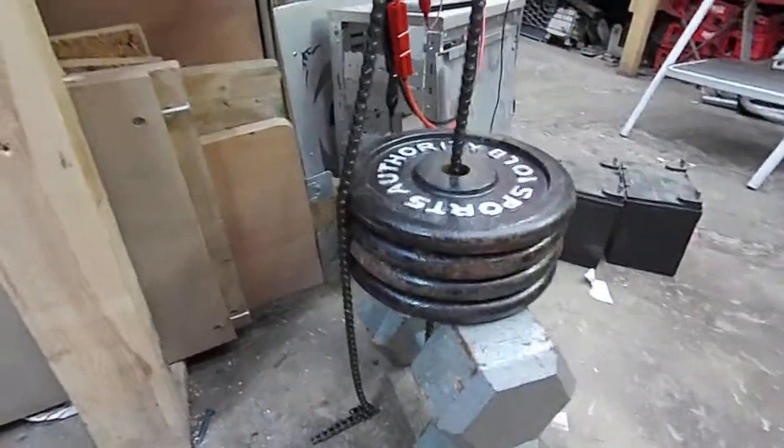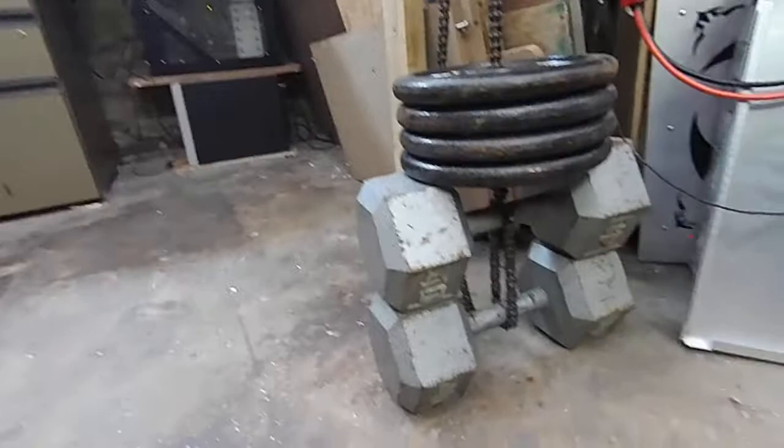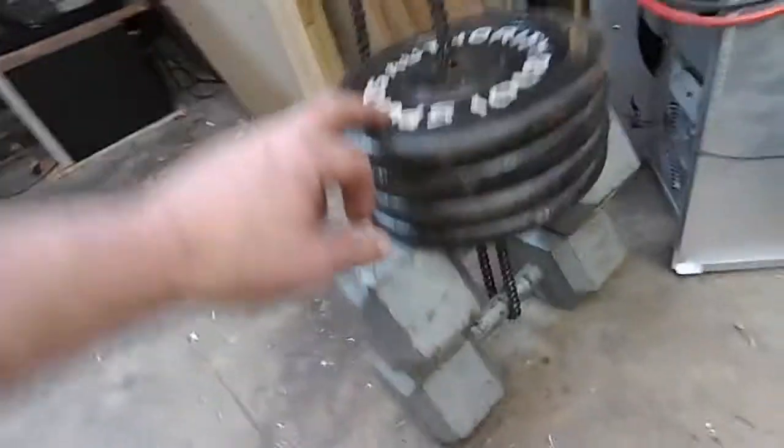Alright folks, hello fellow YouTubians! We're going to go to the extreme here. Each one of these weights is 40 pounds — 40 pounds each — and 10 pounds for the other, making 120 pounds total.